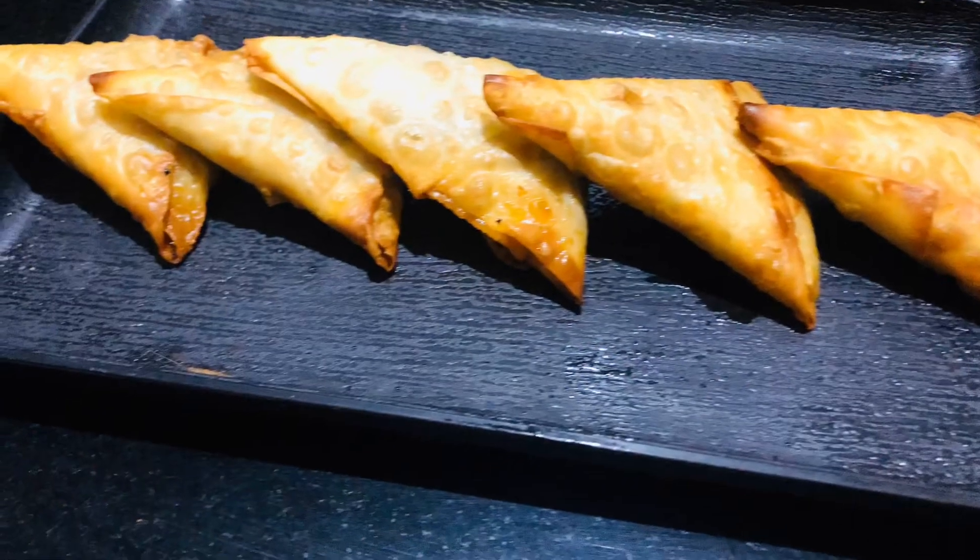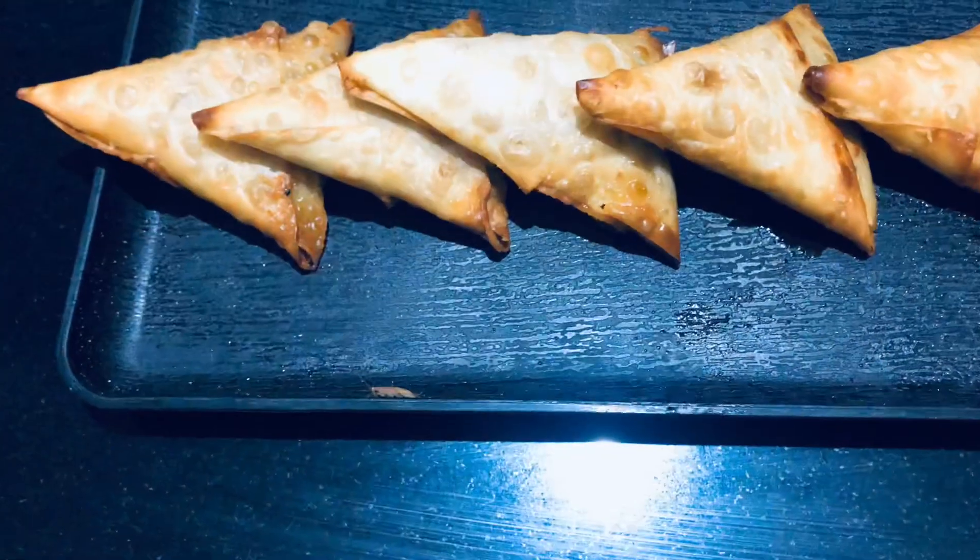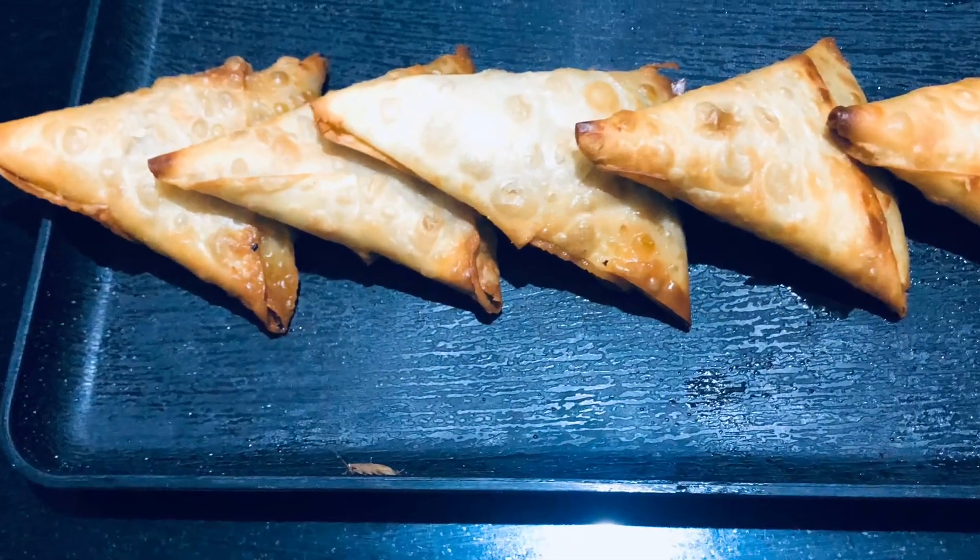Everyone please give feedback for this samosa. Please like and comment, and share with your friends and family.